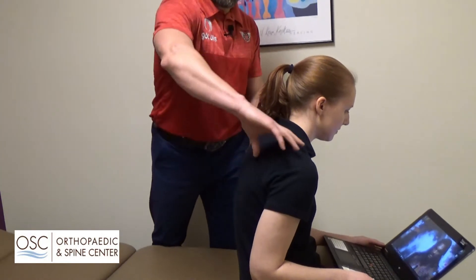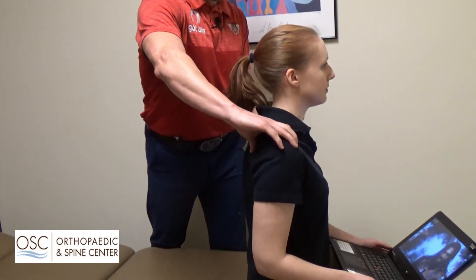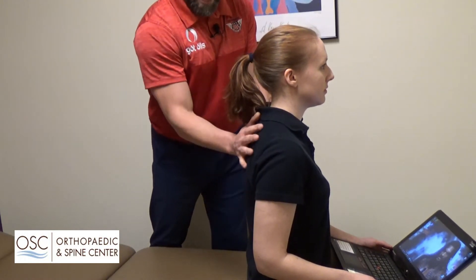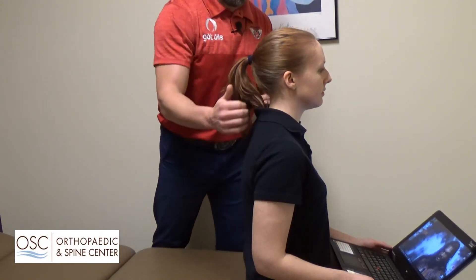So we want to strengthen that to help bring her posture back. We're going to roll those shoulders back — this is where we want to be with her posture. It doesn't have to arch her back, but make sure her shoulders are back so they're in line going through her neck.